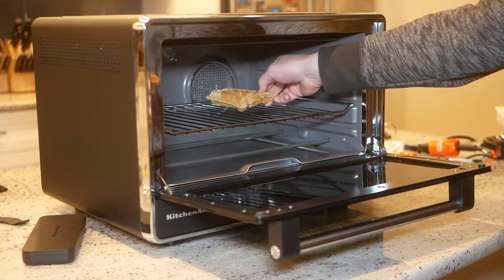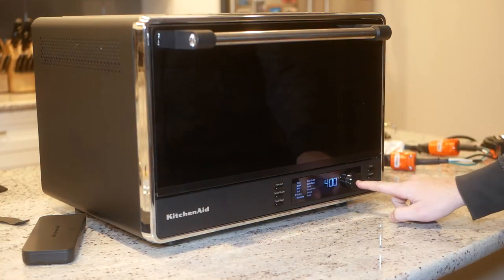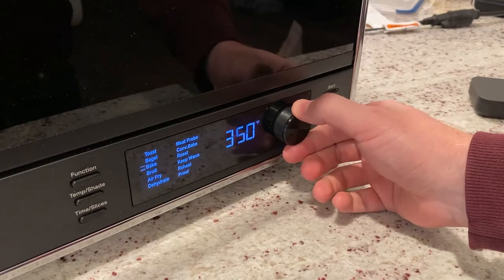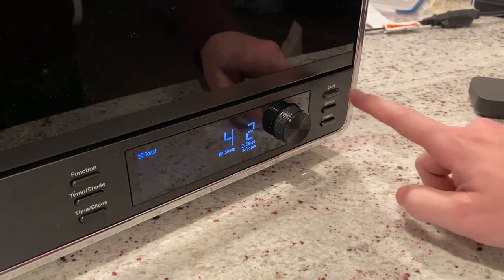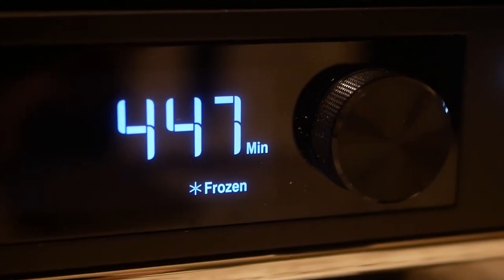Next up, I've got a little frozen waffle action to demonstrate. I specified frozen because this product is smart enough to alter the cooking time when that parameter is input. Simply select the cooking mode of toast, enter the number of slices, your desired toast shade, and hit the frozen button. Then press start. The appliance then sets the time, lights a frozen indicator, and gets the job done to perfection.